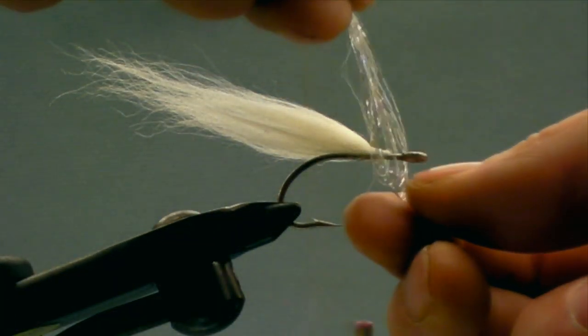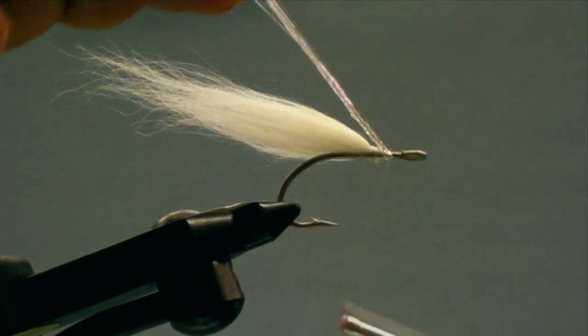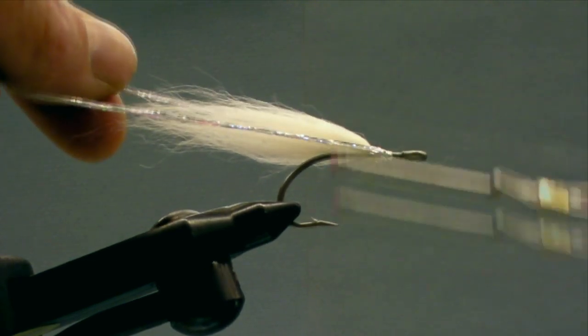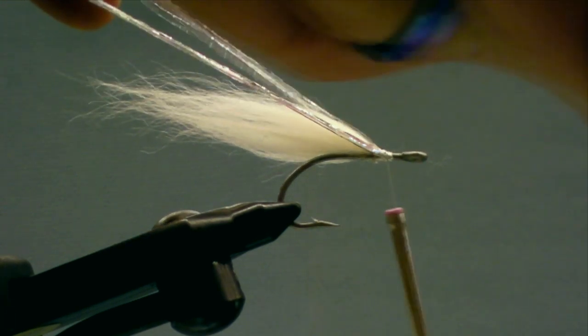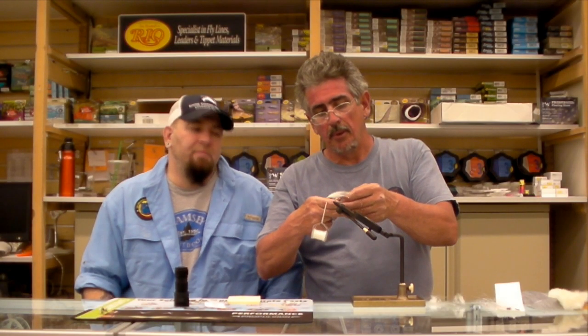I'm going to use some polar flash here — silver — for a little bit of flash. You don't need a lot; I use about eight strands or so. Set the silver right at the front. The reason I like doing it this way is because it naturally sets the material on either side of the hook. As I draw back on it with the thread, it automatically sets the flash to the sides, so you don't wind up with all the flash on top of the fly. If you'd like, you can stagger cut the flash too — I don't on this pattern, but you can.